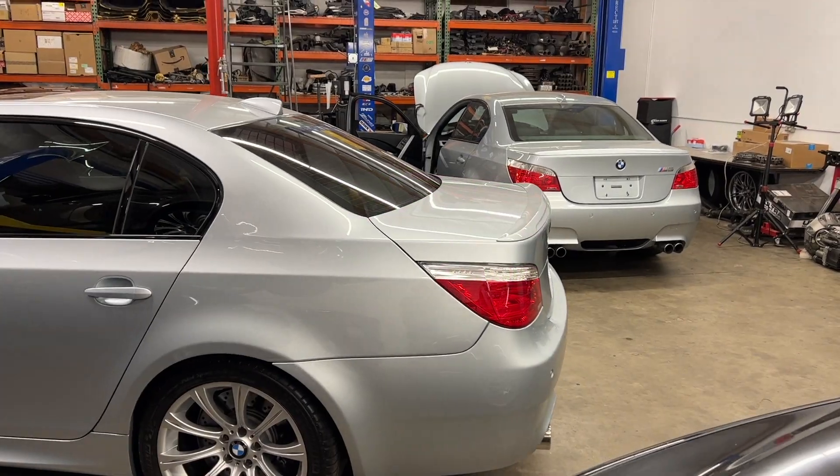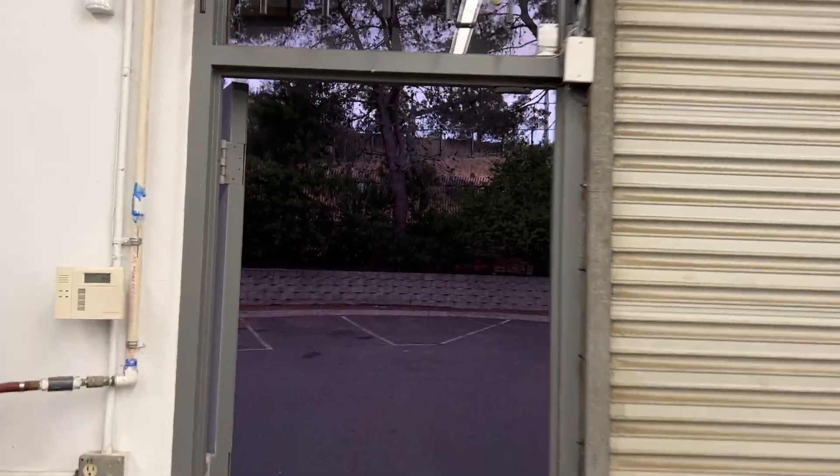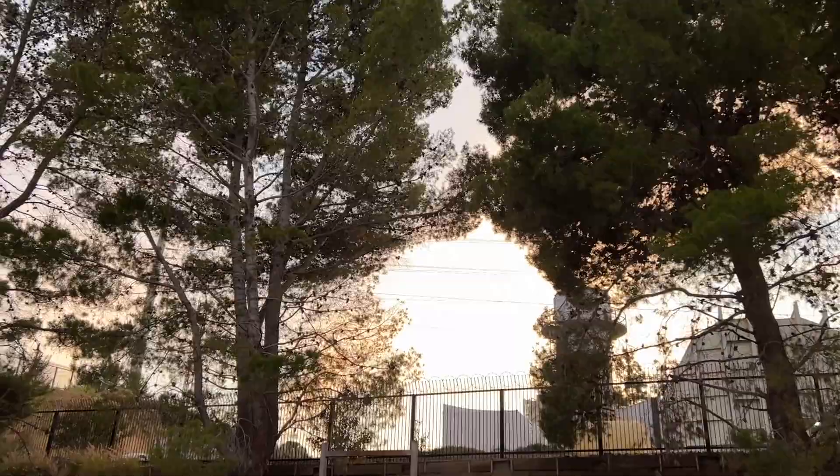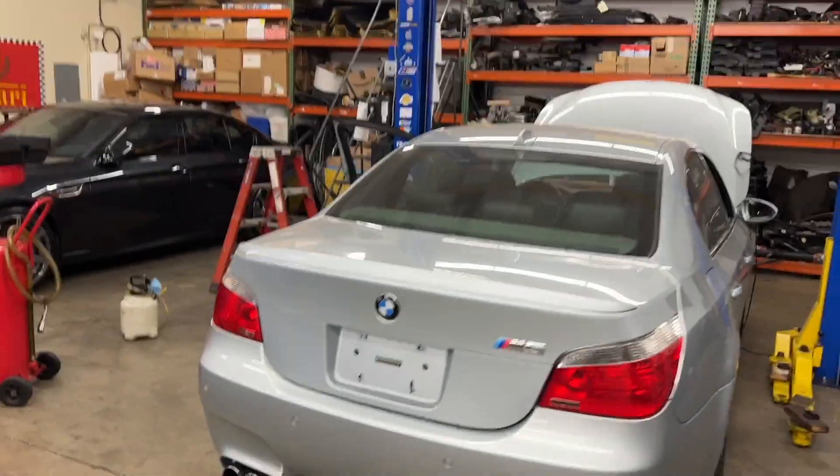Wiring day part two — happy Monday, welcome back to the shop. Nice day today, at least the afternoon cleared up and was very comfortable, about 70 degrees. Got a beautiful sunset if I wanted to climb up on the roof, which I don't — we're going to talk in here for a minute instead.